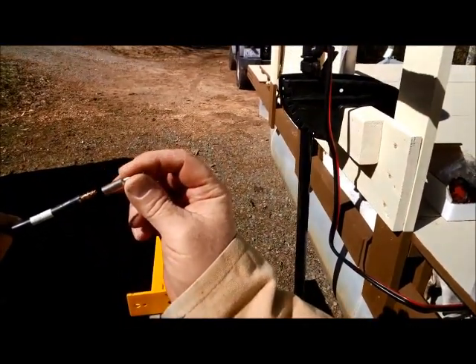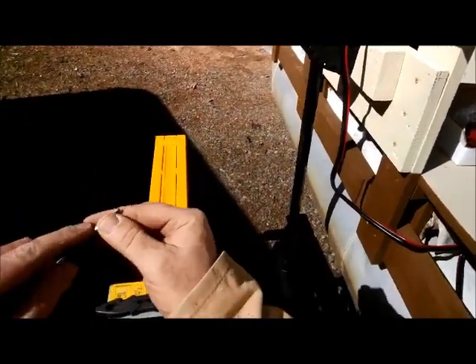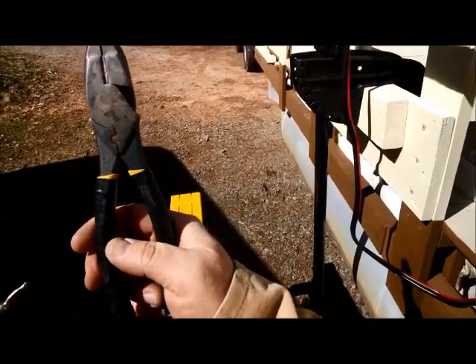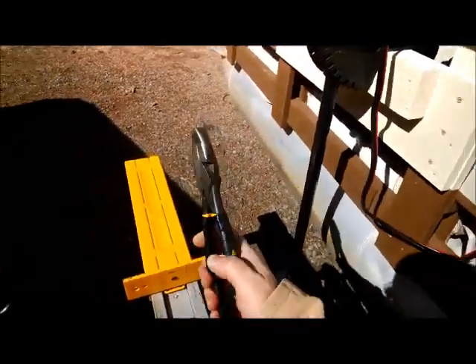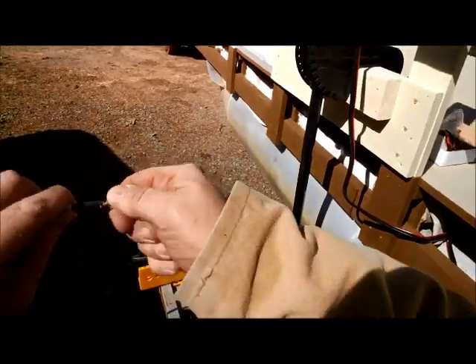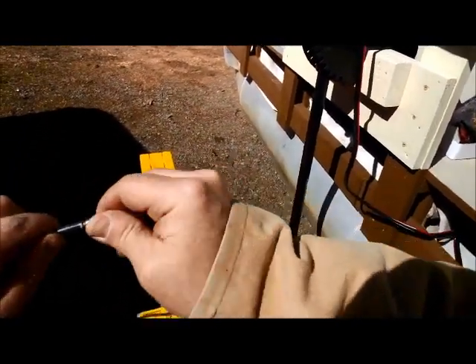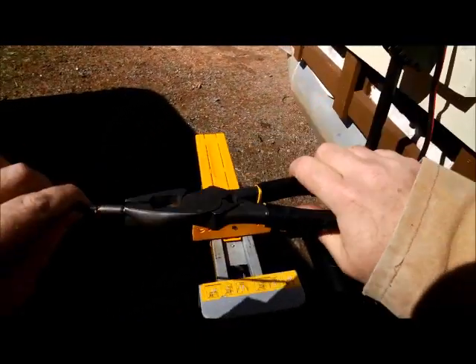The trick is you have to get this on here and crimp it. This is very strong, and you would think that a good pair of lineman's pliers with that divot in there would be able to crimp it — even if you put your body weight on there — but that is not the case. So I'm going to show you a method that I came up with.